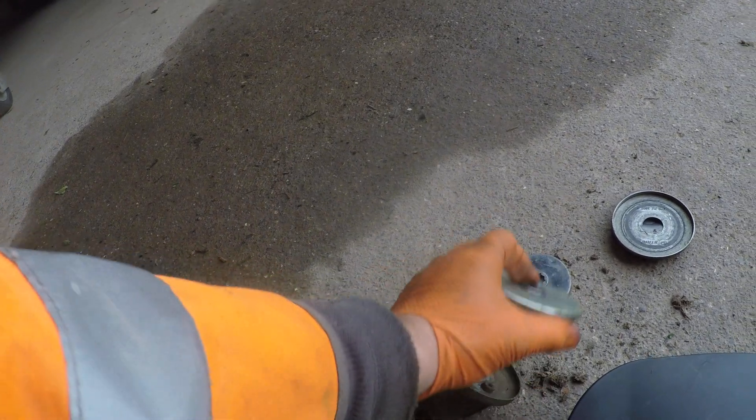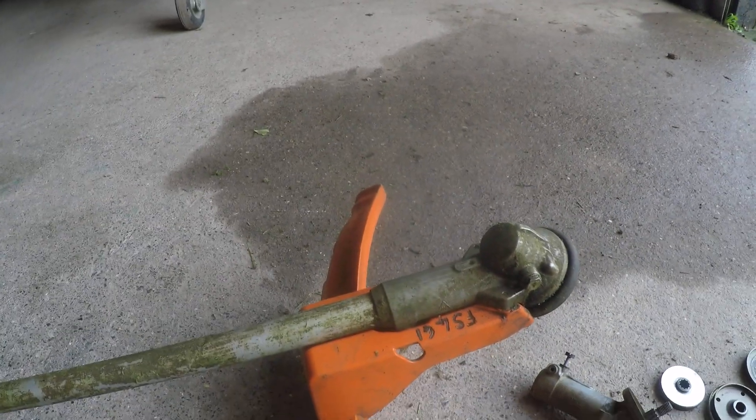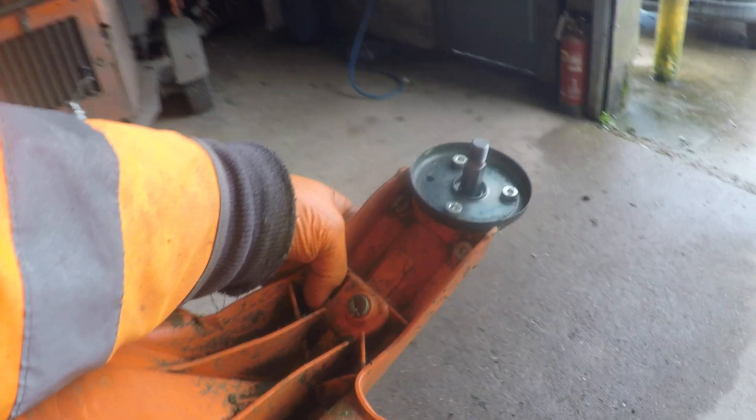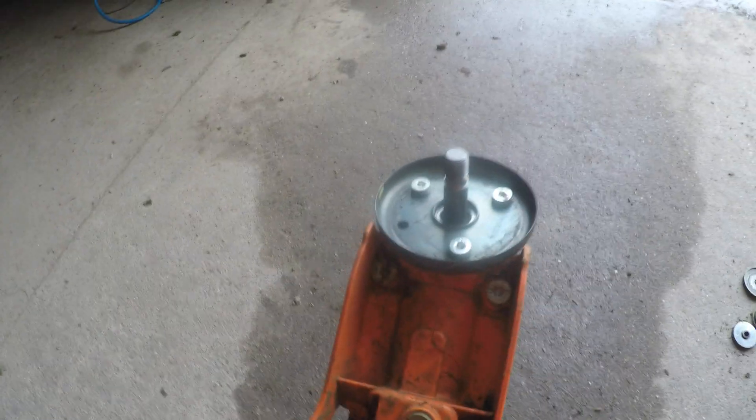The strimmer guard is different on the new model. The other guards appear to be identical and the mounts — the bolts — are the same with the same spacing. The securing screw, on the old ones, is on the right; on the new ones it's on the left, and it's a little tricky to get the guard to slide down onto the three mounting screws.